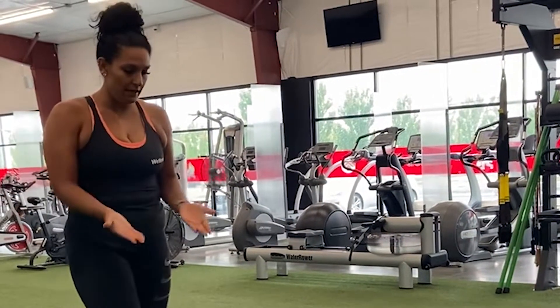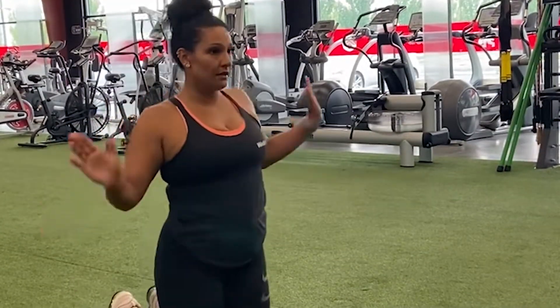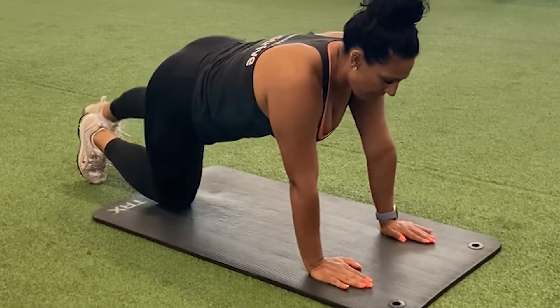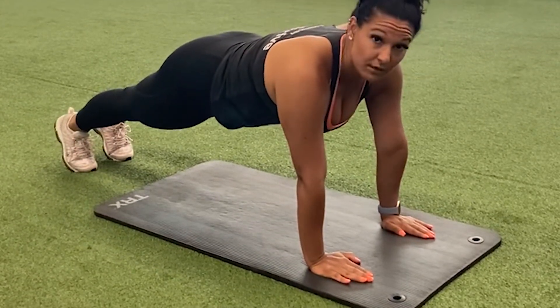Plank Jacks. Go ahead and use a mat. Put yourself onto the mat. Hands directly underneath your shoulders. Bring your feet back. Create a straight line with your back. Engage that core.